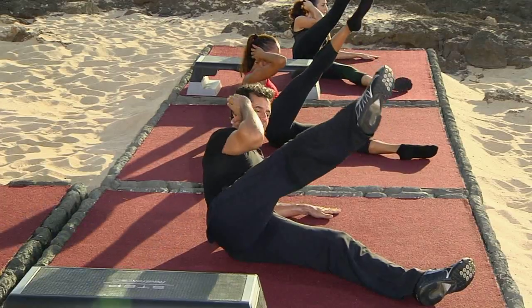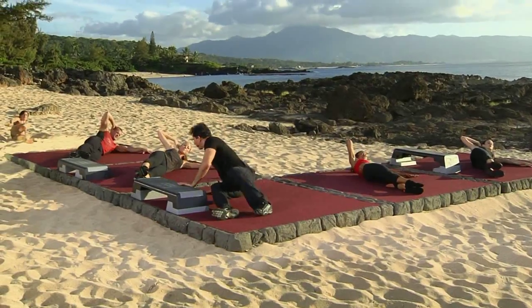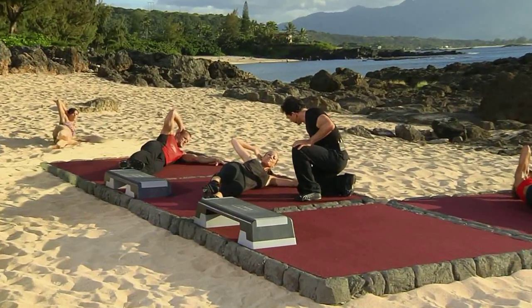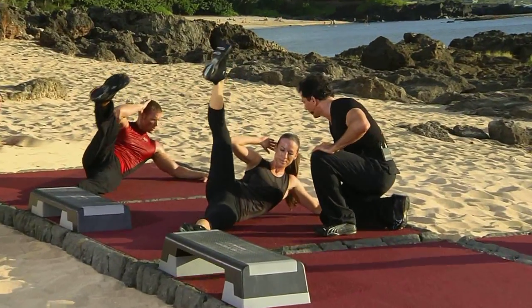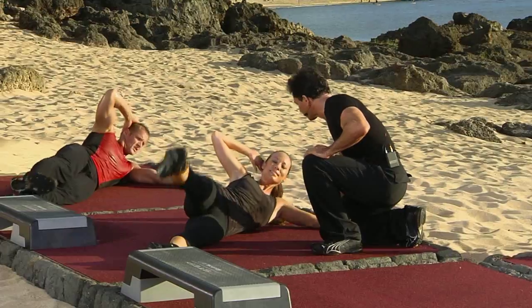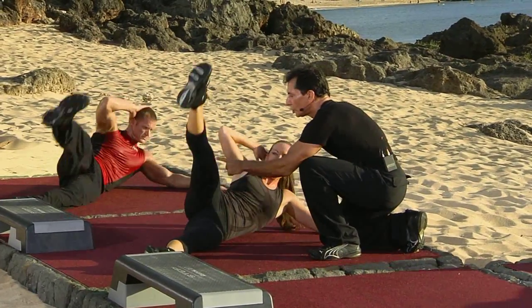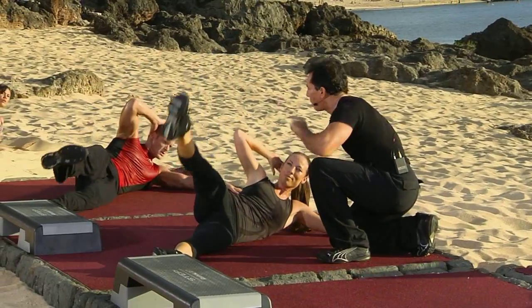So one leg comes up. We are working. Look at Wendy right here — she's using her forearm to help her come up, right? So you can allow that. And then you come up. Try to bring the elbow toward the knee. Try to keep your toe pointed.